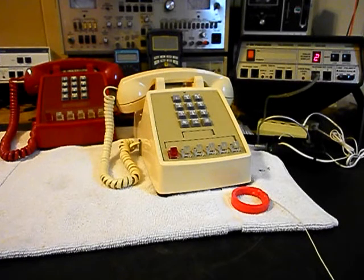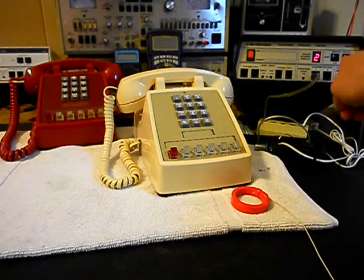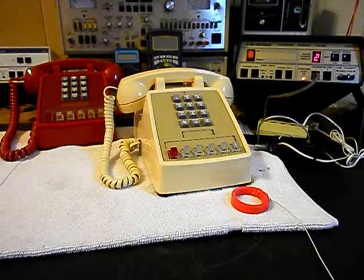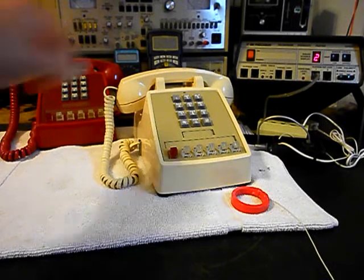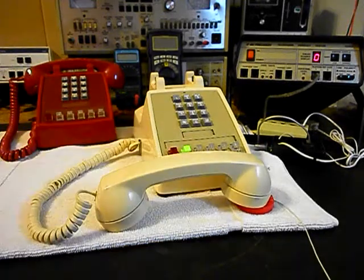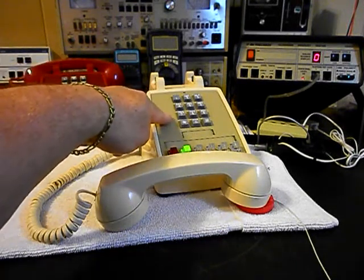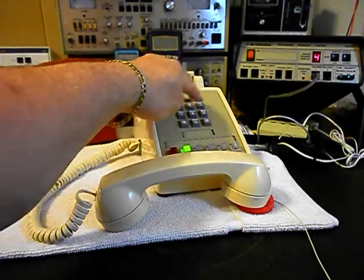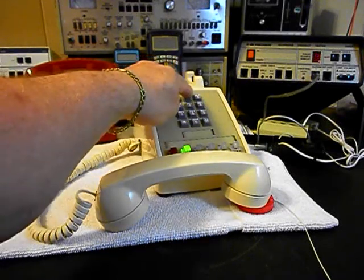Okay, we're back now, and we're ready to start our final checkout on this unit. We can use the analyzer and send a ring cycle, so we'll start that. We'll let that go a few times. I'll let it go one more time and we'll give you some dial tone. We'll go ahead and walk through our numbers — if you watch the analyzer, you'll watch the numbers roll by. I'm going to end in a 2.